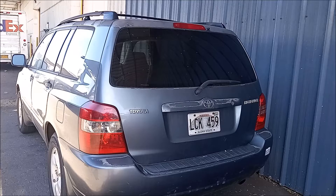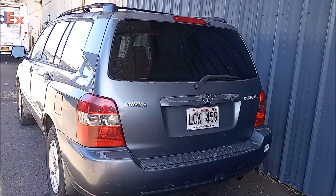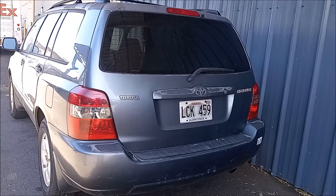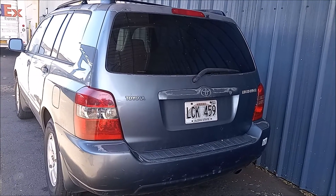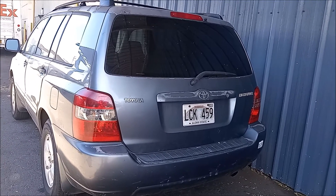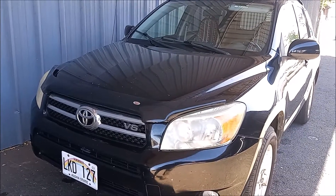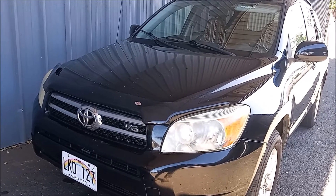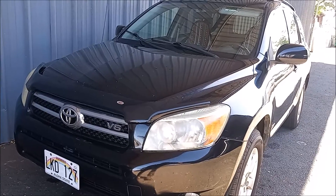On older models of Toyota, like this Highlander, they did not have tire pressure monitoring sensors. What they had was a tire pressure system that relied on the ABS to count the revolutions of the wheel, and you could inflate the tires and reset the system using a button under the dash. I do have a video that shows you how to do that for older Toyotas. But for newer cars starting in 2007, the National Highway Transportation Safety Administration mandated that all cars must have a TPMS system with pressure sensors in each tire.